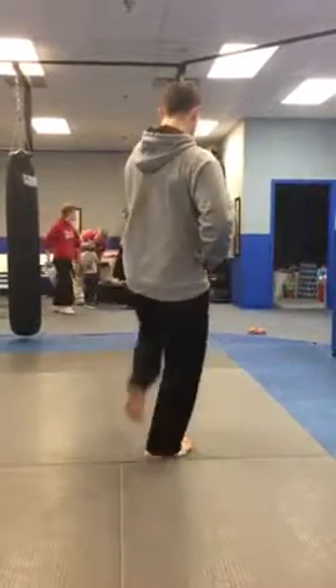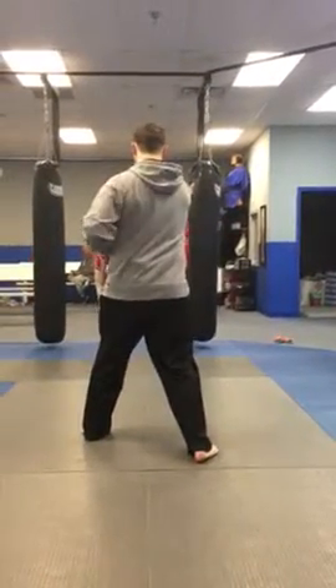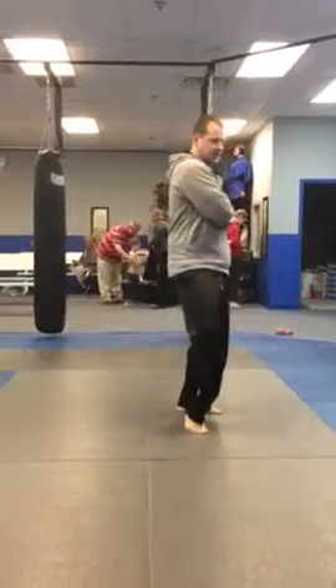Step across, kick, leg block, punch, squatting block, pull back, T stance and stack.